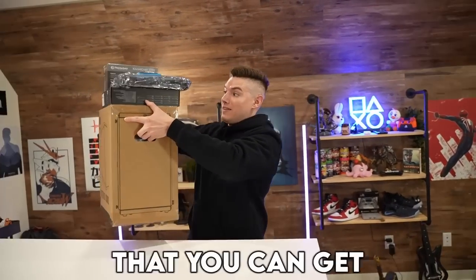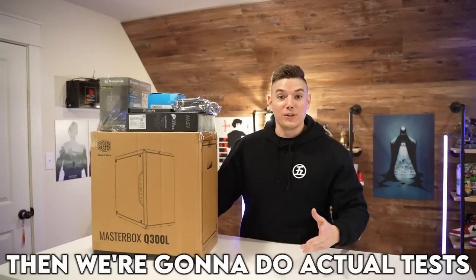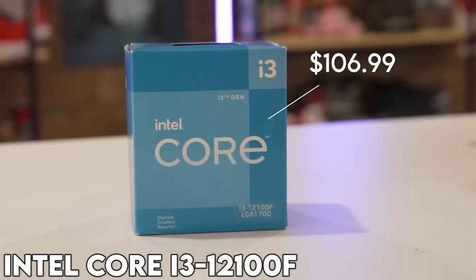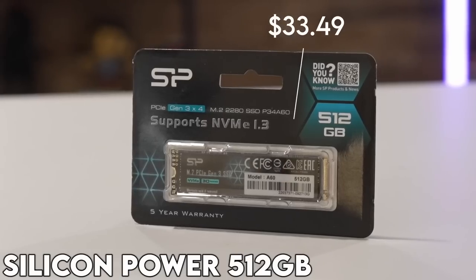Today we're doing an actual budget build that you can get for real for under $500. We're going to build this, then we're going to do actual tests, and I think you're going to be very impressed with what we see today on performance. First up, the i3 — the main powerhouse. Very impressed with the power from this i3 specifically. We've got 16 gigs of DDR4 and a 512 gig SSD.